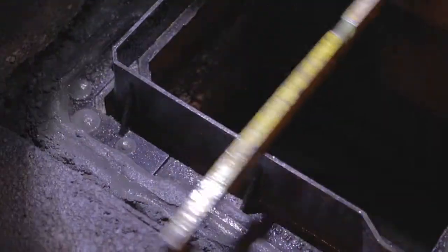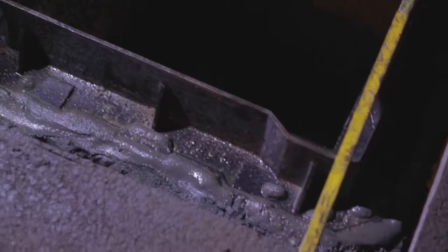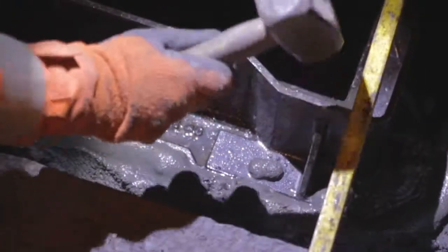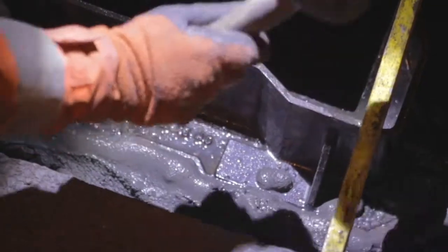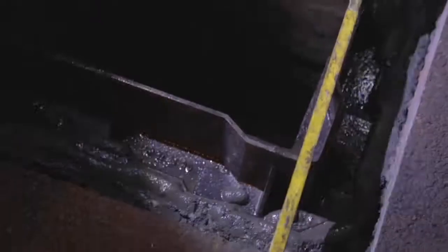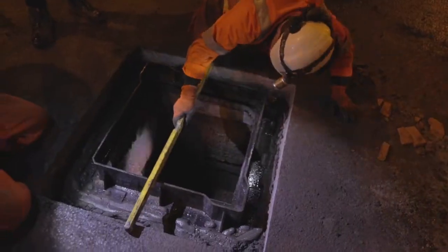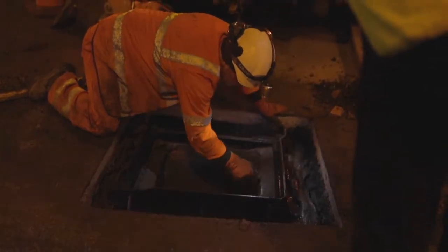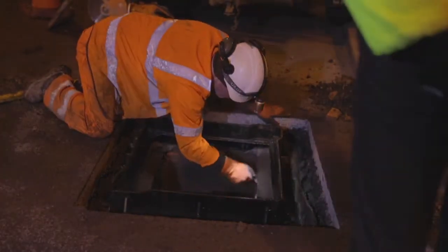Visual confirmation is provided that any unwanted air pockets beneath the frame flange corners have been filled, as mortar oozes through the vent holes, further promoting a secure bedding. The inside face and bedding mortar is smoothed out with a trowel to minimize voids.